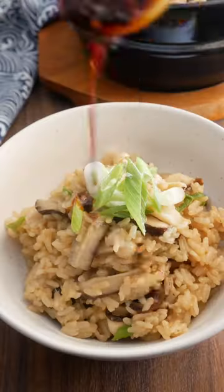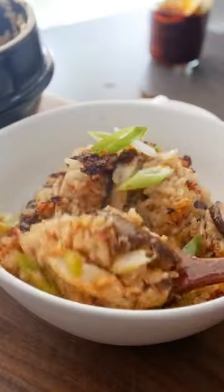One pot miso mushroom rice bowl. This mushroom rice bowl is super healthy, delicious, and comes together in one pot in just 30 minutes. Amazing!